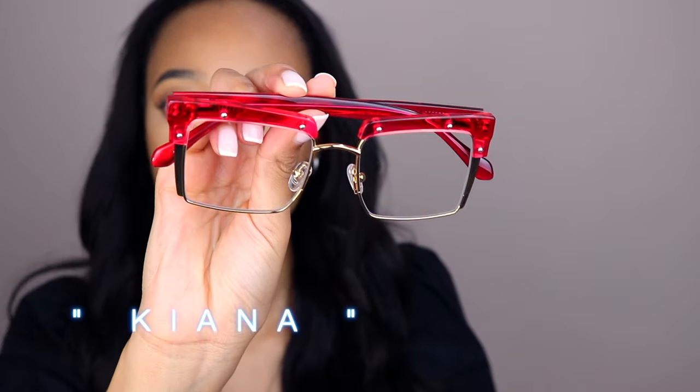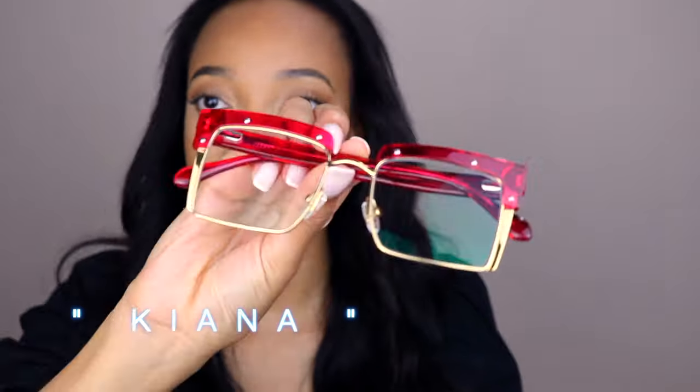Pair number four — these are fun because I don't usually do bright bright colors like this. When I saw them I immediately thought retro — super retro, funky, cute. You guys let me know what you think and which pair you're feeling so far. I have never worn glasses that are square-shaped, so it's really interesting seeing these on my face — and I actually kind of like them!